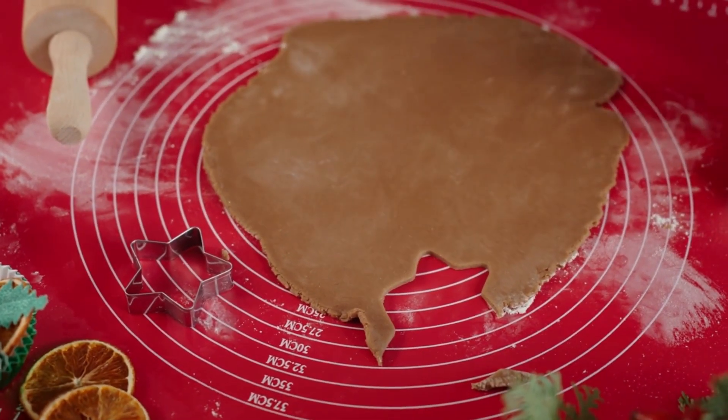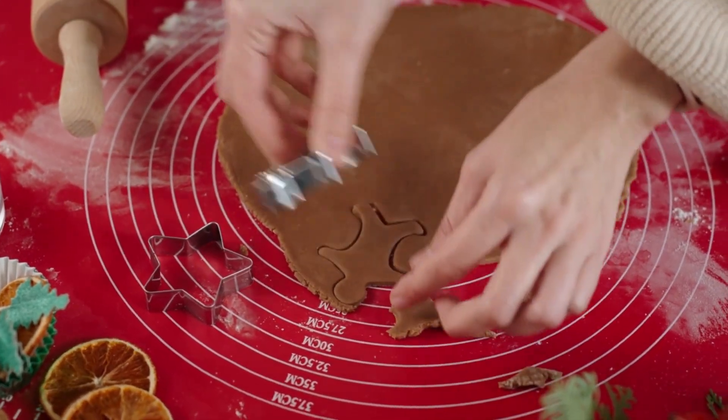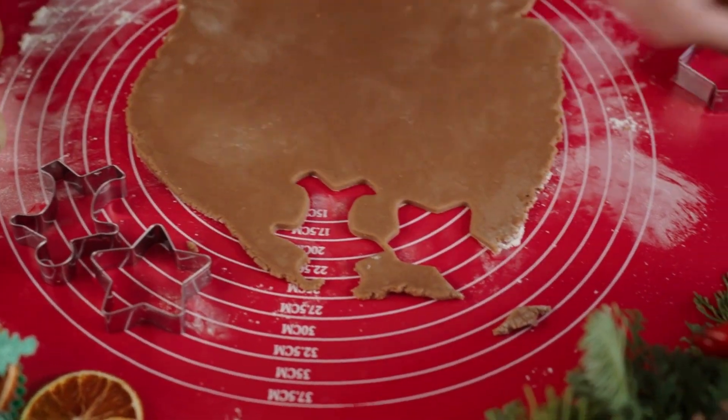But before we get started, if you enjoy baking and kitchen-related content, don't forget to hit that subscribe button and ring the notification bell. Now, let's roll into it.